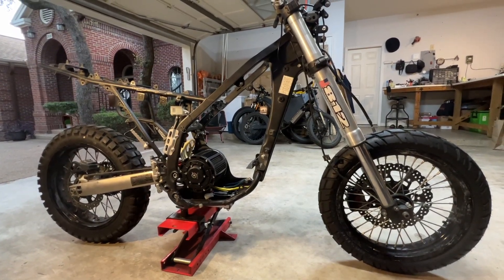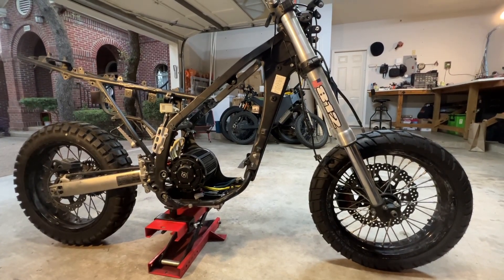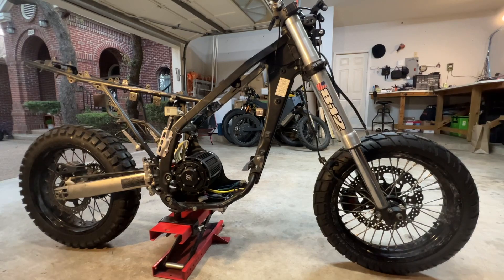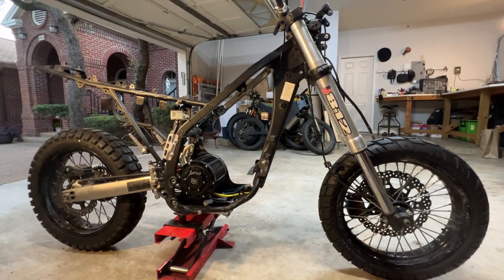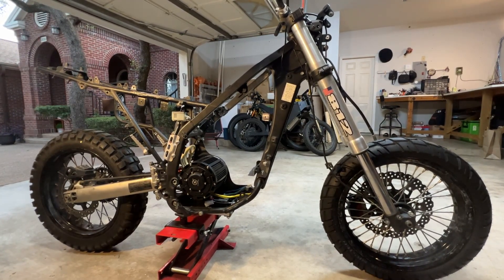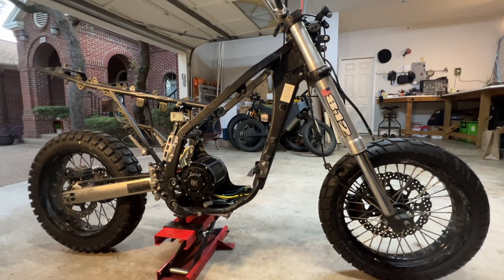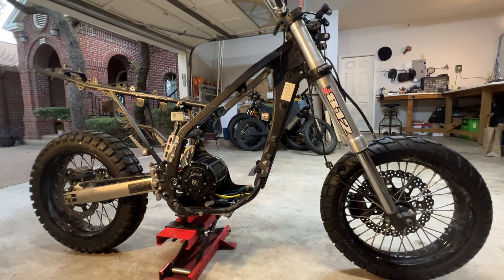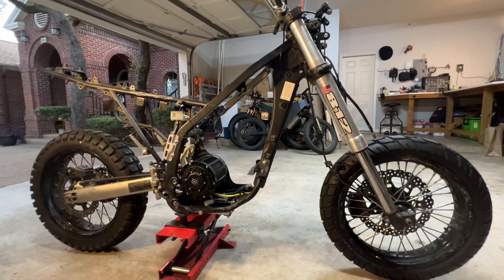Welcome back — here is another update on the electric enduro conversion build. At this point I'm working on building mounting brackets for all of the hardware: the battery, the shunt, the fuse, the power conversion box, and just all of the wiring and hardware that needs to be attached to the frame in a way that's secure and compact.